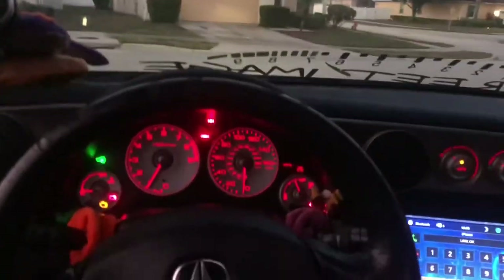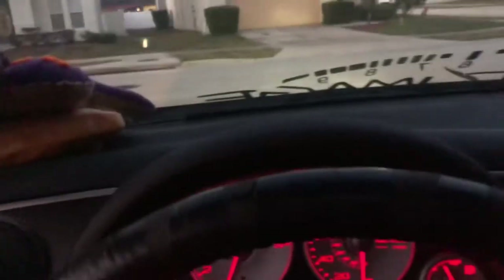The next day — well, as you can clearly tell, we're not in my driveway anymore. We are driving the RSX.